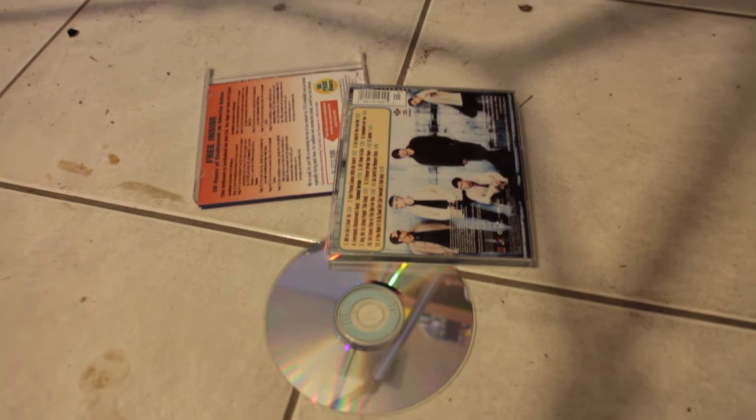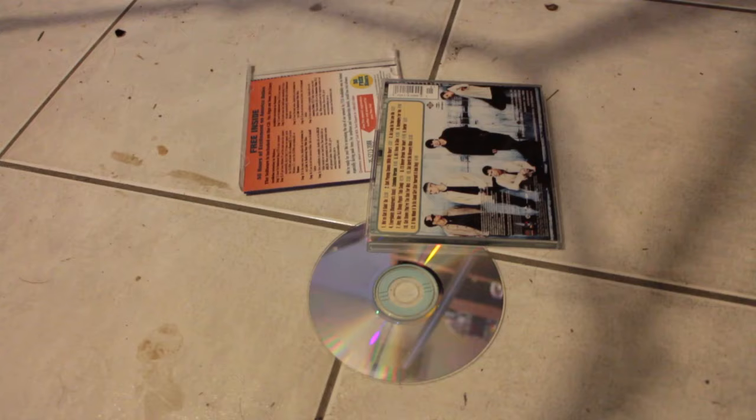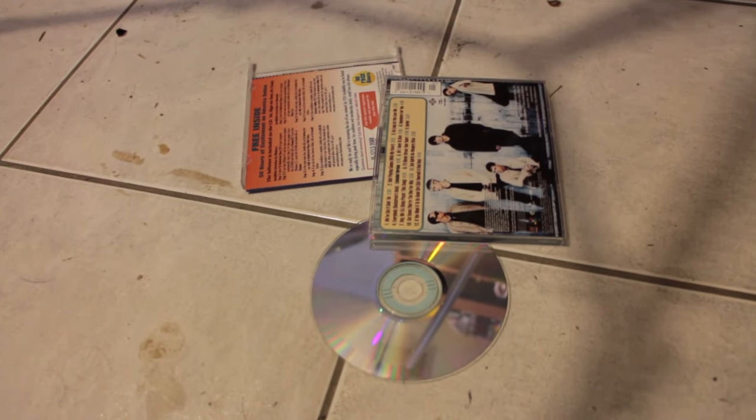As you can see, I just accidentally dropped the album on the floor and it appears to have broken. But don't worry, I have a quick life hack we can use to fix it.